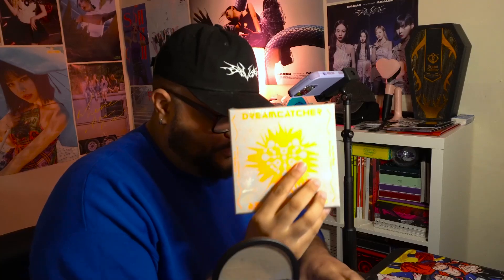So I'm about to do an unboxing right now that it's been a while in the making. It is my unboxing for Dreamcatcher's album Apocalypse From Us. These have been sitting here for a while.